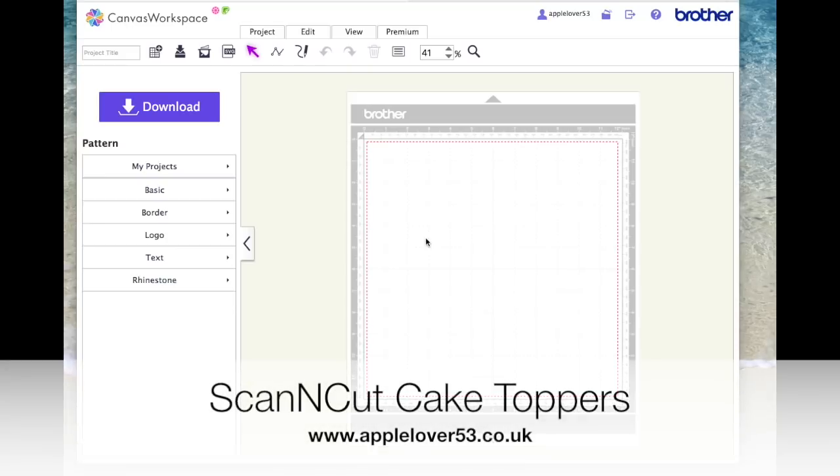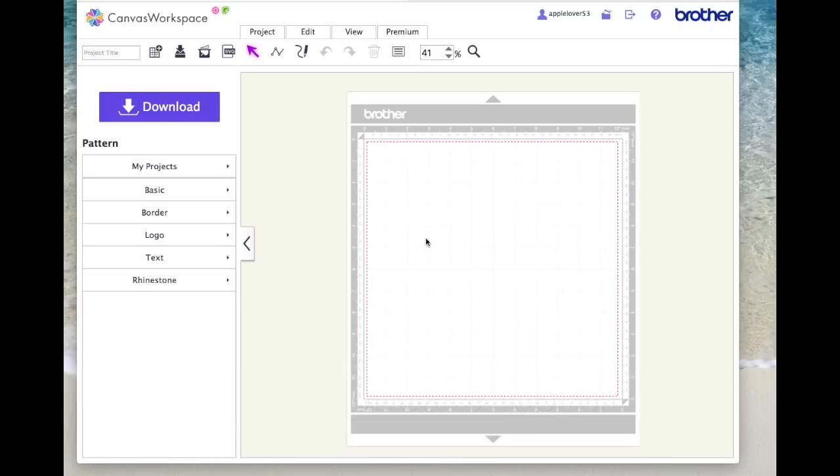Hi, so in today's video I'm going to show you how to create cake toppers. This has been one of the most requested videos I've had in a long time. The first request came in months and months ago from somebody on Instagram, and I've just not had time to get around to it.